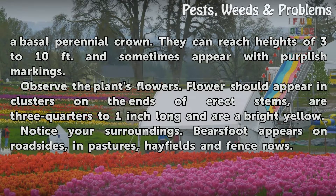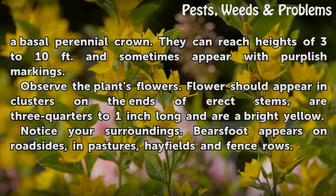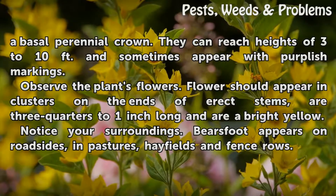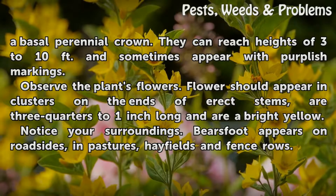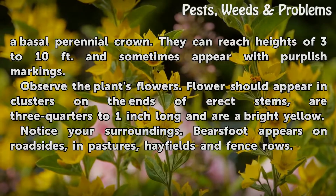Observe the plant's flowers. Flowers should appear in clusters on the ends of erect stems, are three quarters to one inch long, and are bright yellow. Bear's foot appears on roadsides, in pastures, hay fields, and fence rows.